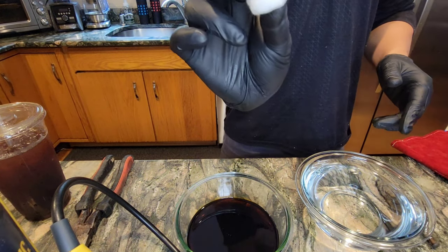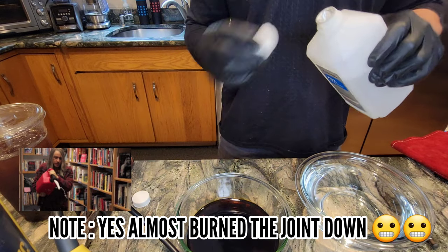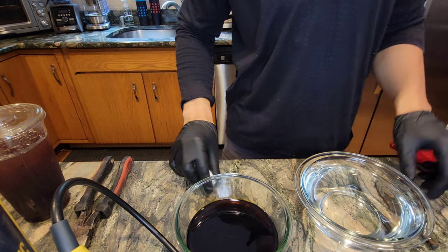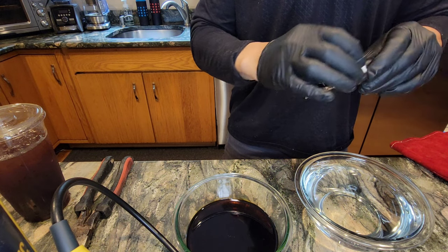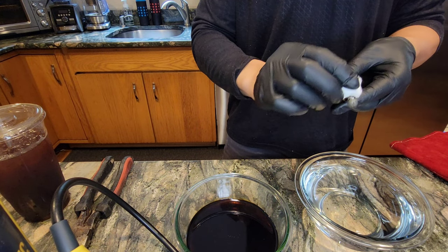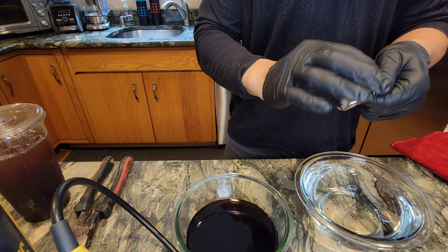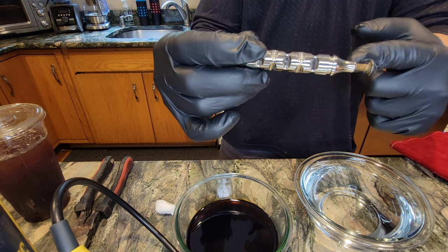We're going to grab a cotton ball and some isopropyl alcohol because in my first video I did not do this correctly. We're going to grab that isopropyl, put the lid on, and set it clear away from the blowtorch. I did not do that before and that is not proper safety. Please, if you're going to do this, exercise proper safety. I appreciate everybody out there who mentioned my lid was not closed — I was really excited on my first attempt. So we're going to get this product nice and cleaned off using the isopropyl and get it ready.